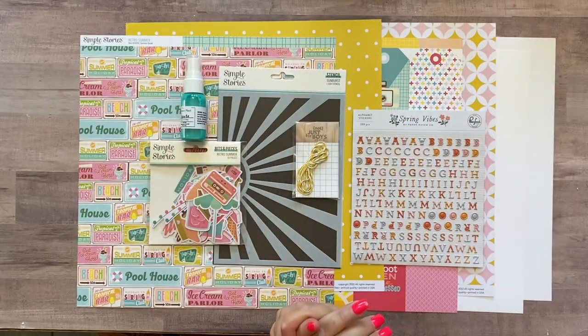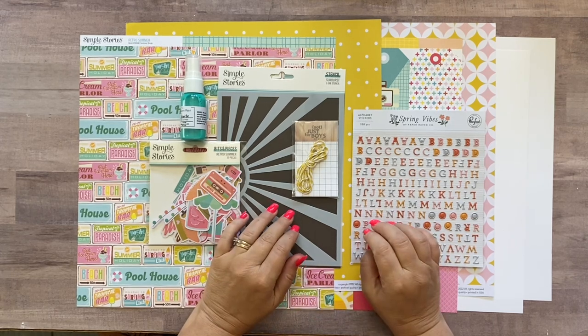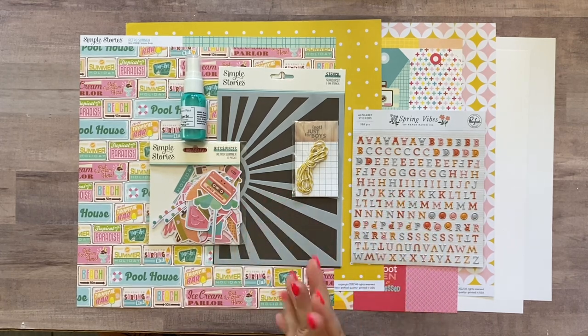Hi everybody, it's Meredith here, and I am here today with our Sunshiny Day page kit. I love this kit so much and I love the layout that we're gonna make with it, so I'm gonna jump right in.